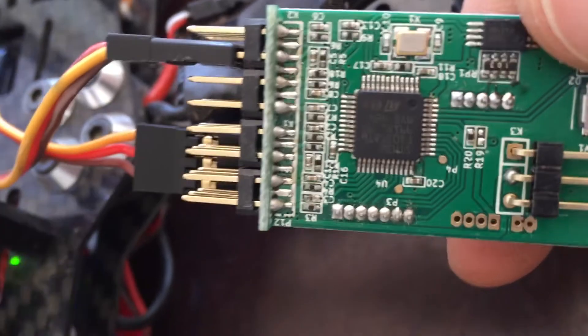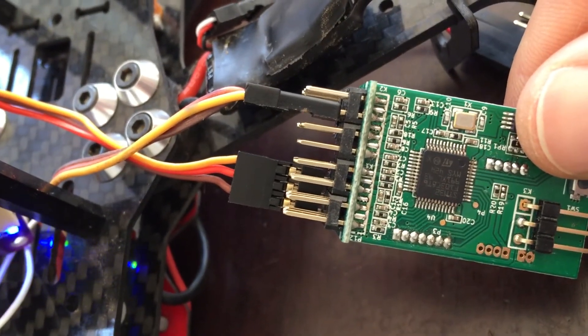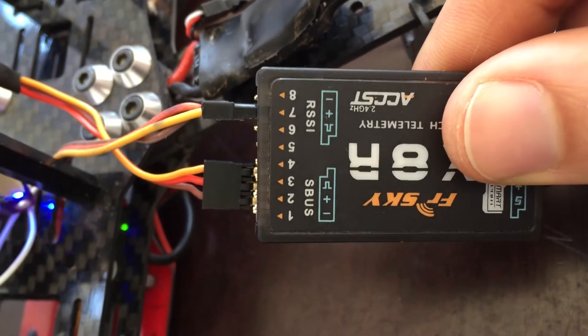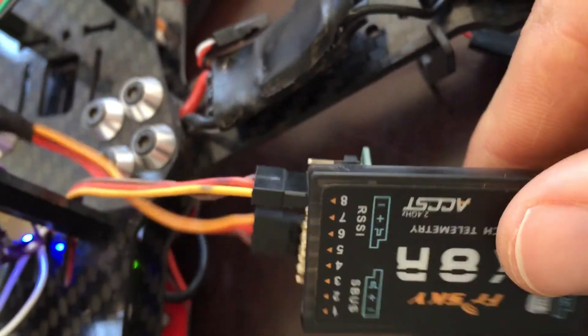That other plug is from my Turn Energy On-Off switch, which is plugged into channel 8. Here's another look with the cover on. You can see that brown is negative, red is positive, and then again the yellow is the communication line.